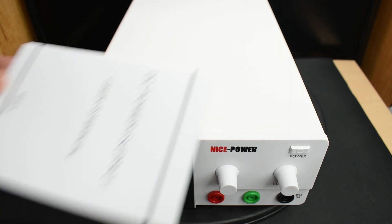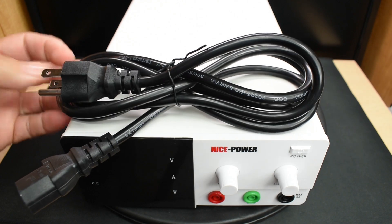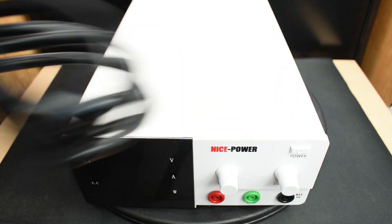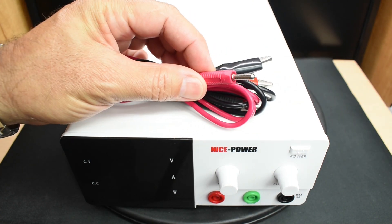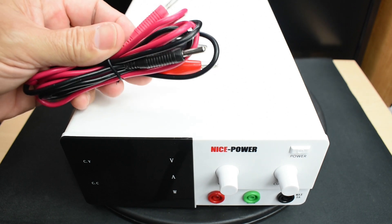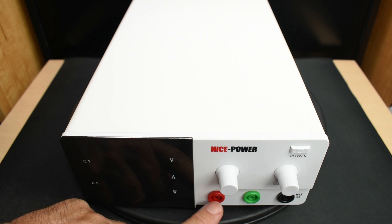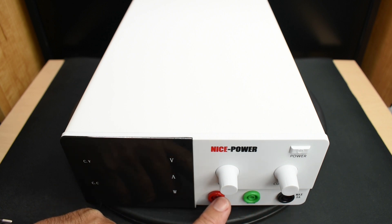Included with the power supply unit, you get the instruction manual, power cord — in this case North American — which plugs into the back of the unit. The cables included have alligator clips on one side and banana jacks on the other, and are intended for up to 5 amps. So you're only going to use this cable on the front of the unit, which has your negative, ground, and positive.